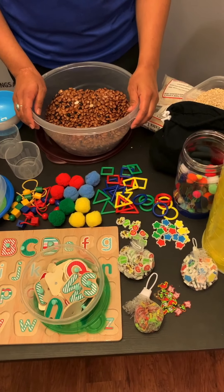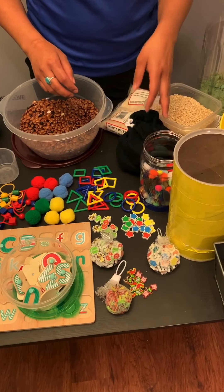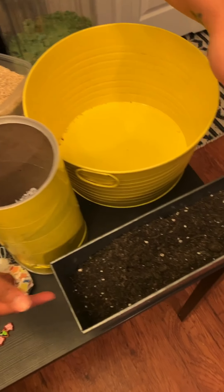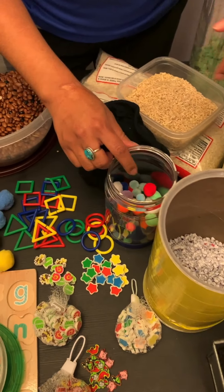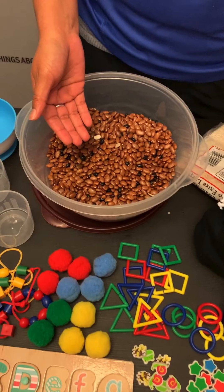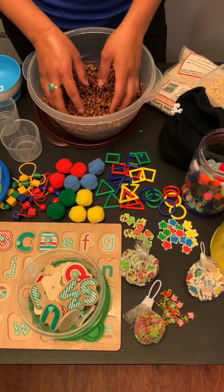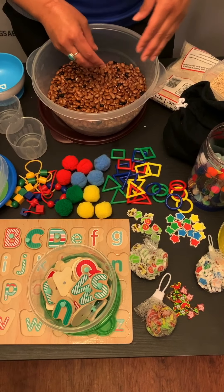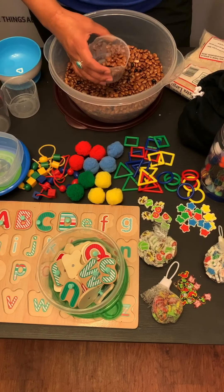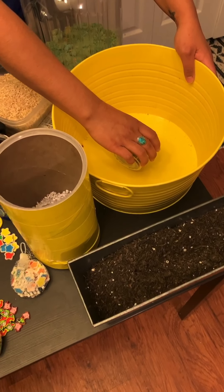The second thing we're going to talk about are what I call the base of sensory bins. There are different items you could use — rice, sand, dirt, colorful pom-poms, shredded paper, and my favorite: beans. I like beans because if you get messy — and with sensory bins you will get messy and it will spill — they're easier to pick up. I also like the way they feel and the noise they make, which ties back to the tin container, where it can help build up tolerance for noise.